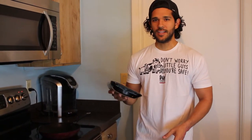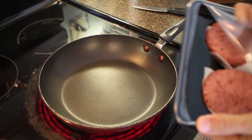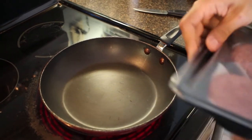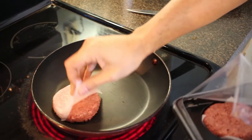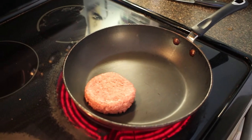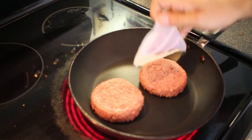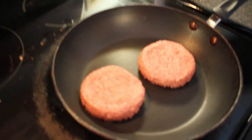It's supposed to bleed and stuff so that might be kind of weird too. So let's check it out and see what it looks like. That's so strange. Look at it. They kind of smell like these too.